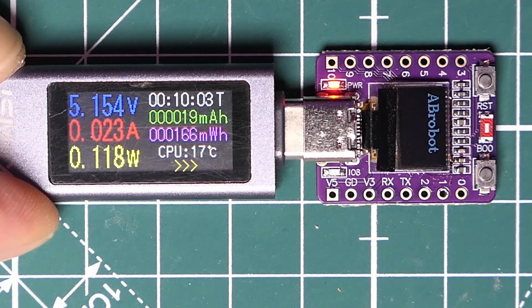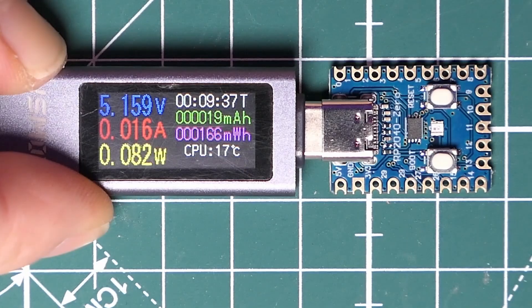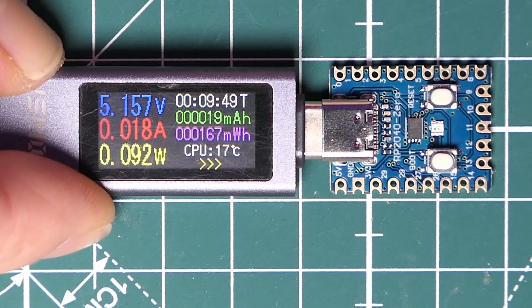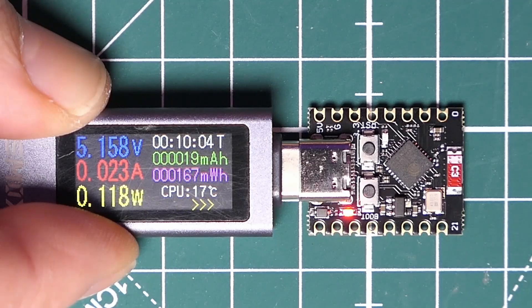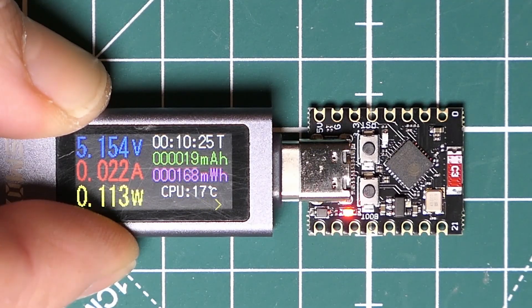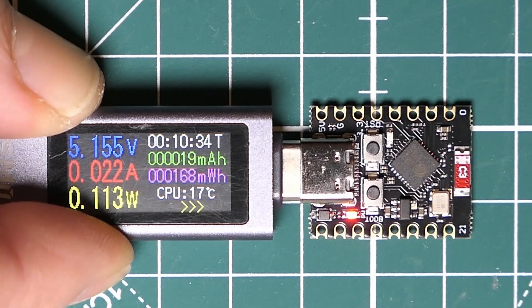Let's try the Pi Pico now. It's slightly lower — around 15 to 18 milliamps, less than 100 milliwatts. But of course this doesn't have a screen. Let's have a look at that other C3 board — that's actually similar to the one with the OLED, so the OLED isn't using much power. The fair conclusion is that the C3 uses slightly more power than the Pico Zero.